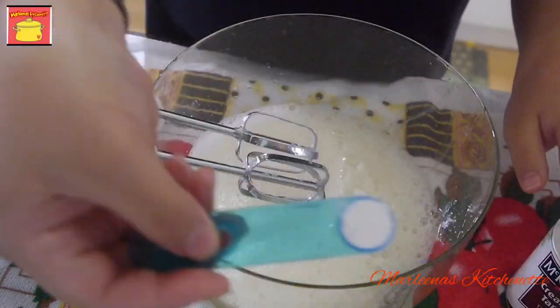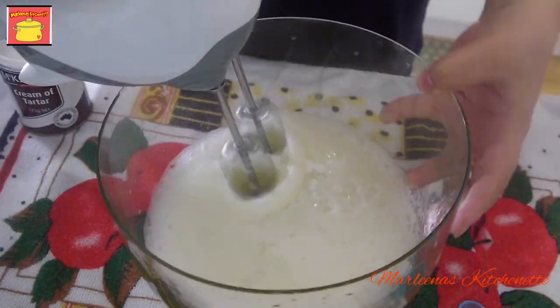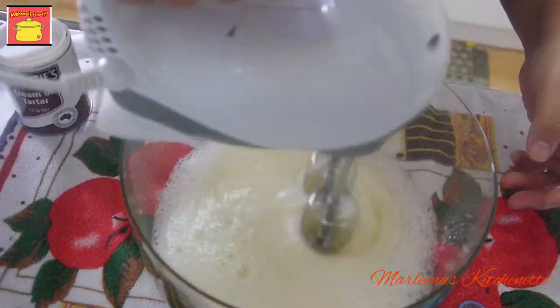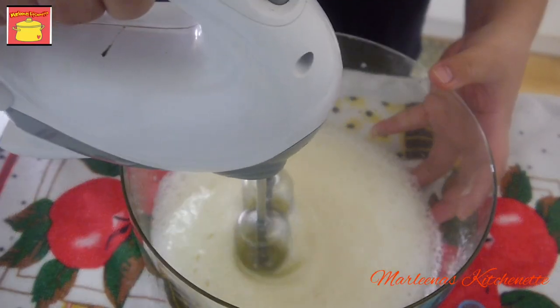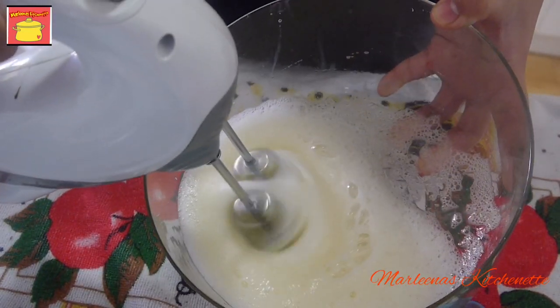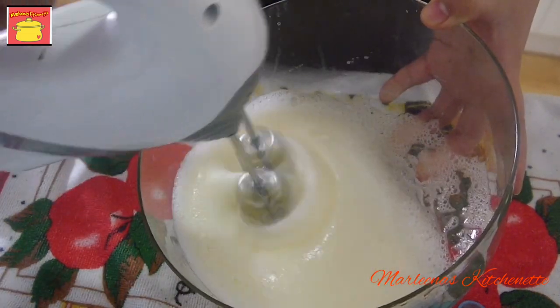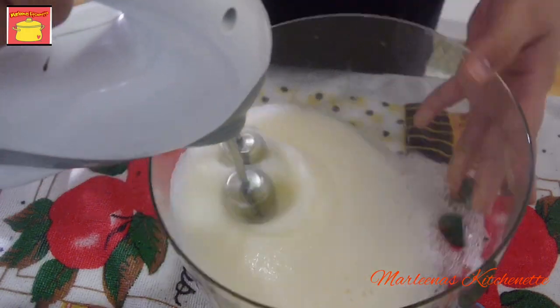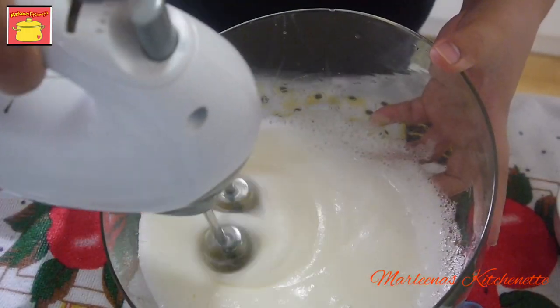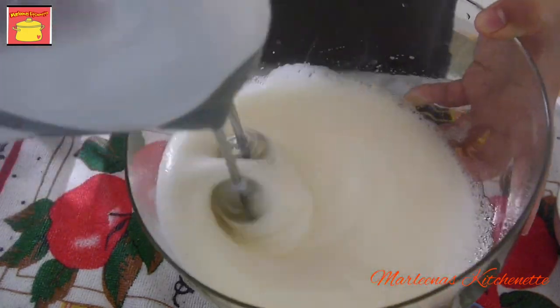We can add on now our 1/8 teaspoon of cream of tartar. Ito yung mag-help dun sa ating white eggs para maging fluffy. That's the sugar. So just keep on beating until ma-reach natin yung consistency ng ating meringue.